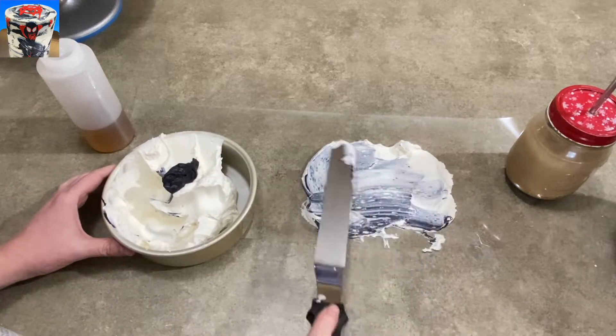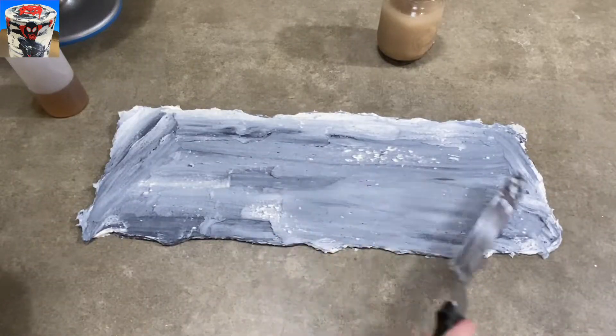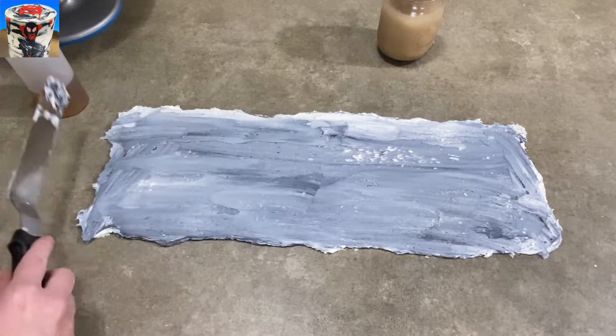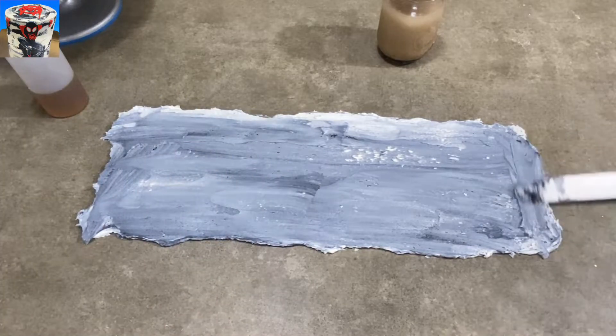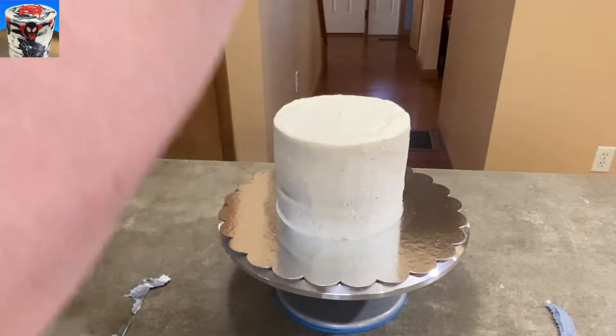I'm going to blend it just a smidgen — it looks like I'm turning it all gray, but it's not. I fill in the entire sheet and try to make it as nice and even thickness as possible. You also want to be careful you don't make it too thick, but then again, not too thin either.